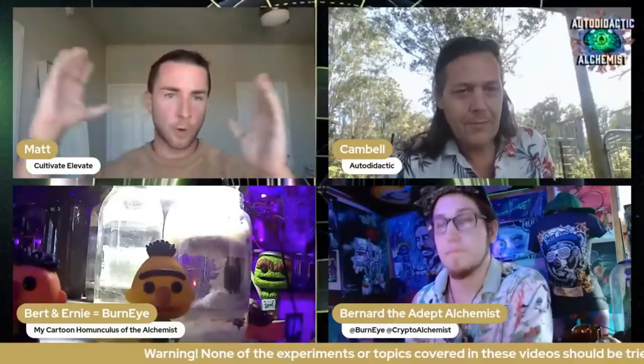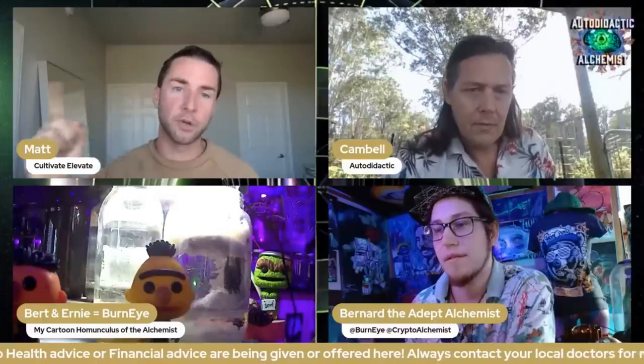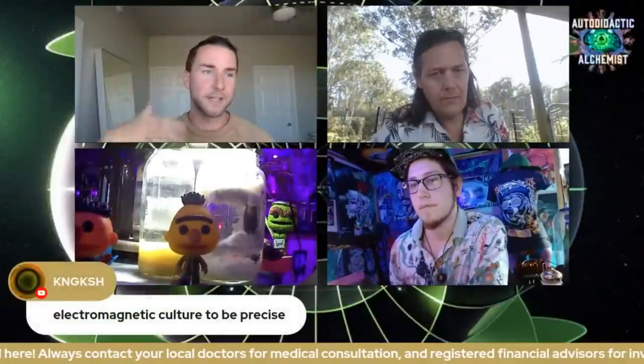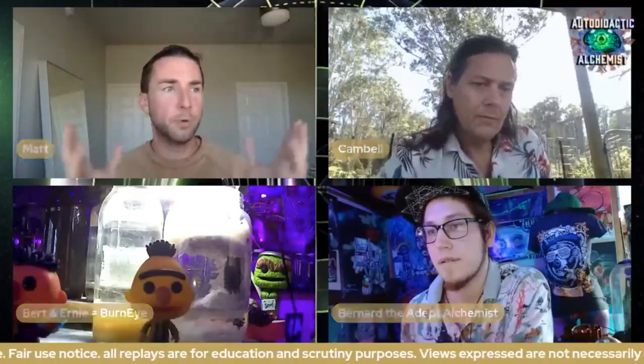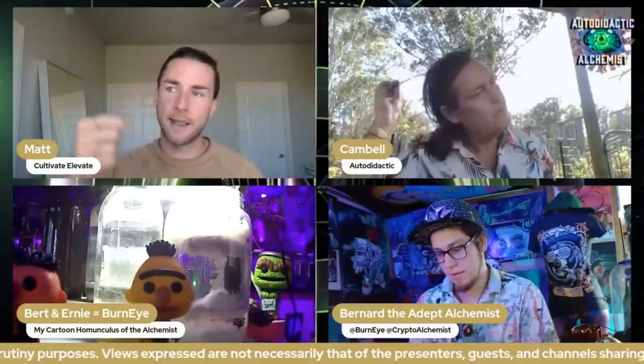Look at these old world buildings — they used to have antennas all over them, harnessing the atmospheric energy around us. When you place these antennas into your soil, garden, farm, indoor plants, or basement, you start to harness that atmospheric energy. You'll notice your plants start growing faster, become more frost resistant, heat resistant, and won't need as much water. The soil functions the way it's supposed to, and you're helping to boost the sap of the plants — the sap is the blood of the plants.